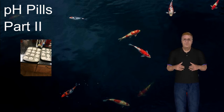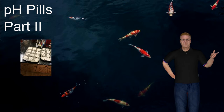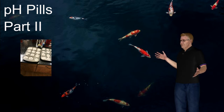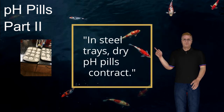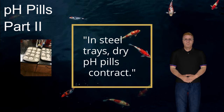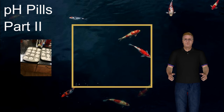I make my pH pills in popover and muffin tins, and they don't need to be cleaned or oiled or anything, because when the pH pills are completely dry, they shrink very slightly — less than a millimeter — but they shrink, and that pulls them away from the metal in the pans. So once they are completely dry, they will just pop out.